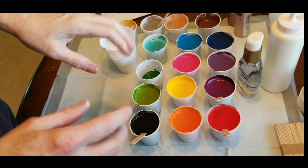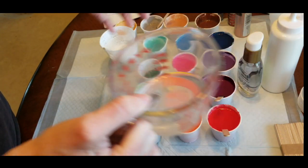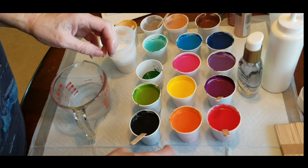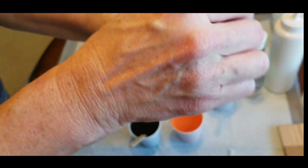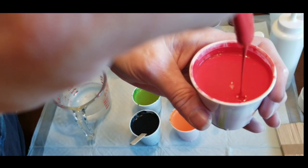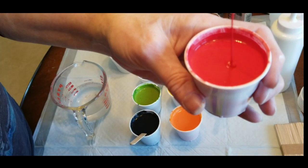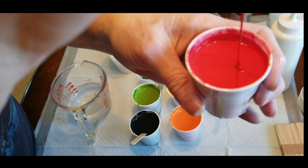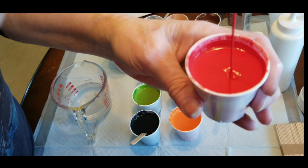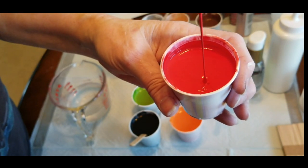Everything is one to one ratio, and then I add water. I have my little cup of extra water, and I've mixed everything up and added the water to get to the right consistency. The consistency you want is kind of like warm honey pouring off of your stick - a steady stream. It's not drippy or real watery, and it doesn't stick to the stick like peanut butter or really thick yogurt. It comes off in a steady stream - that's what you want.